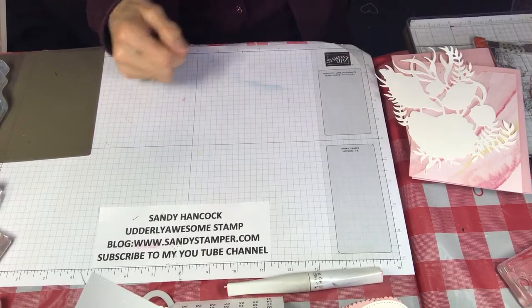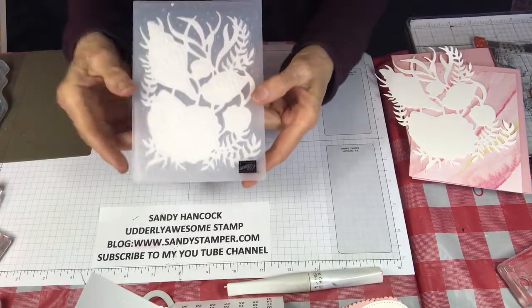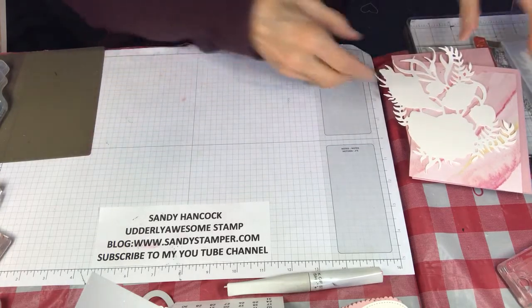The last thing is the embossing folder, and you really need this if you're going to work with this set. It's very, very important and you'll see why. So let's get started.